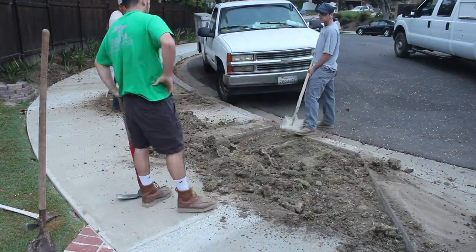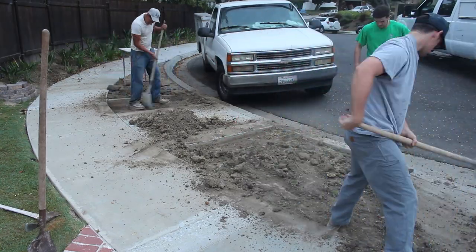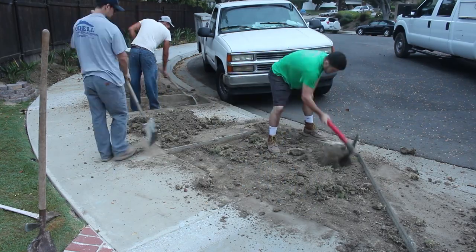We're going to put brick ribbons — I call them brick ribbons — all the way around the perimeter of each of these two areas. Then we're going to infill the middle with concrete.